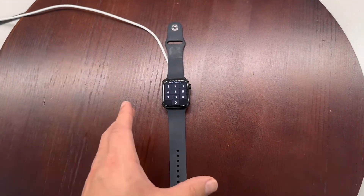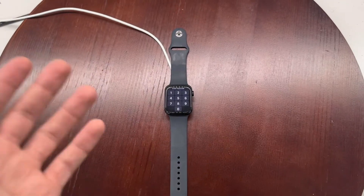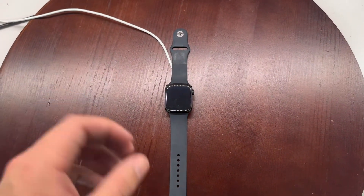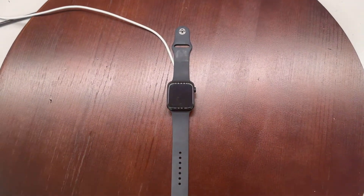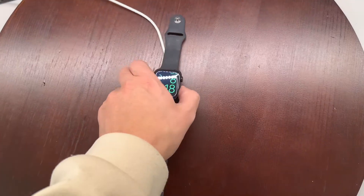Just a quick note: if the Apple Watch is paired to an iPhone and has an iCloud account on it, the watch will be activation locked. You will need to remove the watch from the Find My app or the iCloud settings before you do this, or the watch will be activation locked.